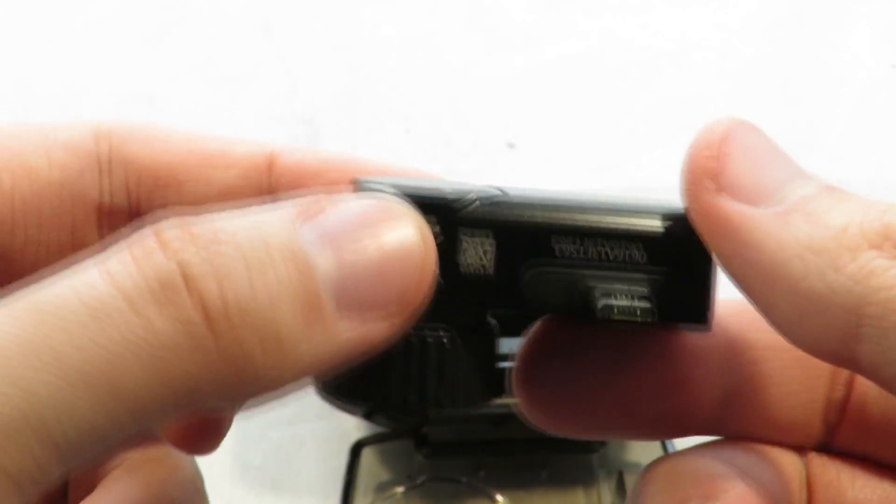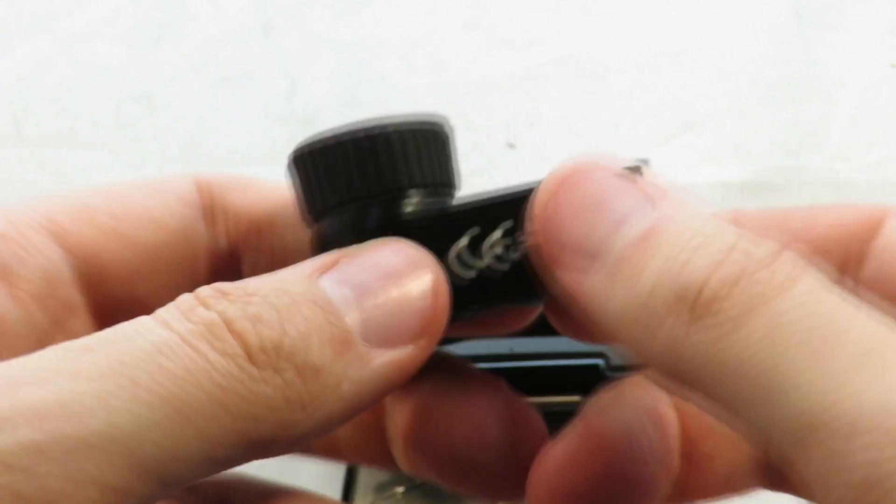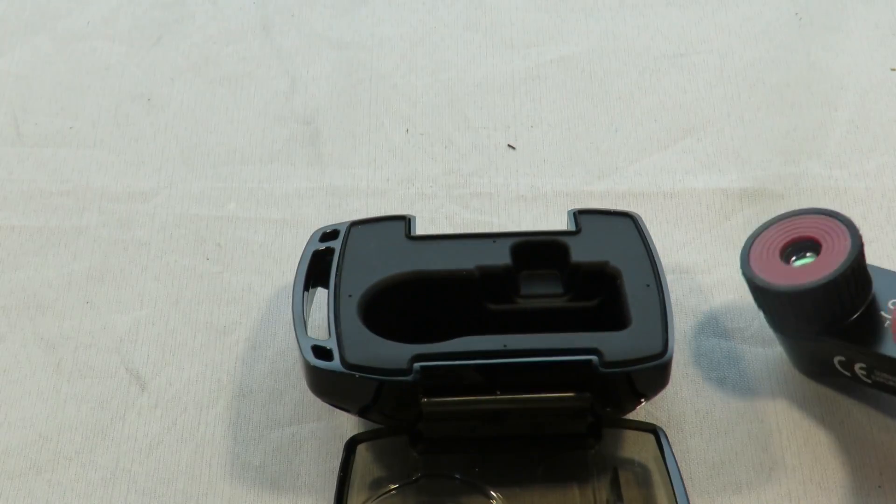We are subject to USEAR regulations — that's the form I had to sign to even get this camera. It's classed as a dual-use item, meaning it's classed for both military and civilian use.